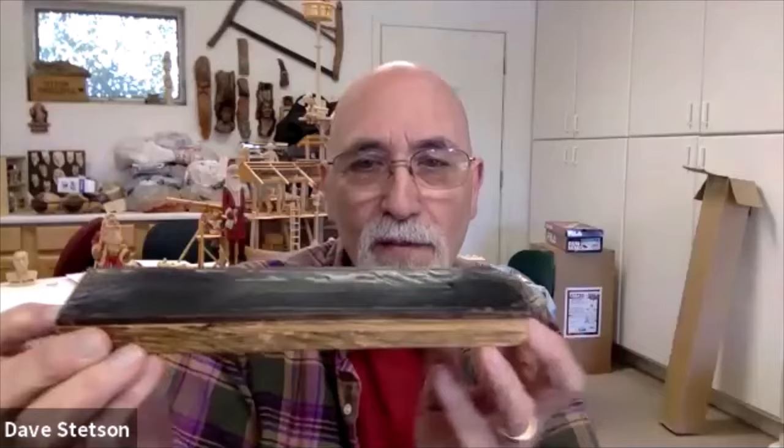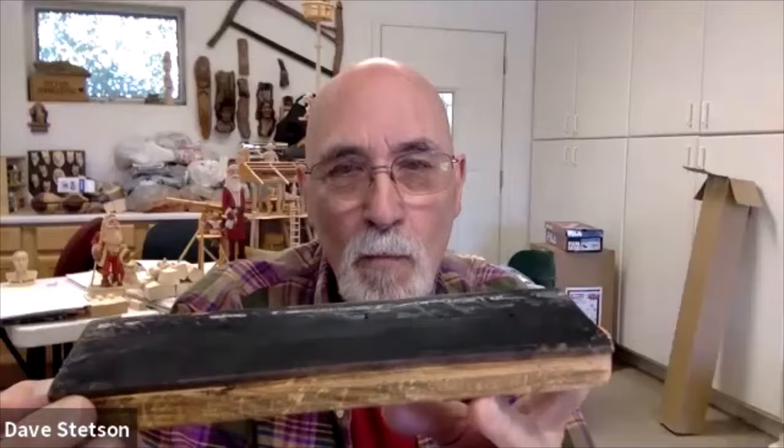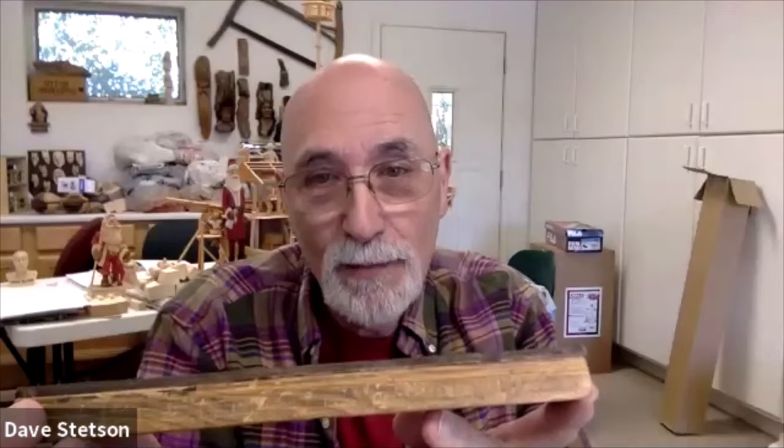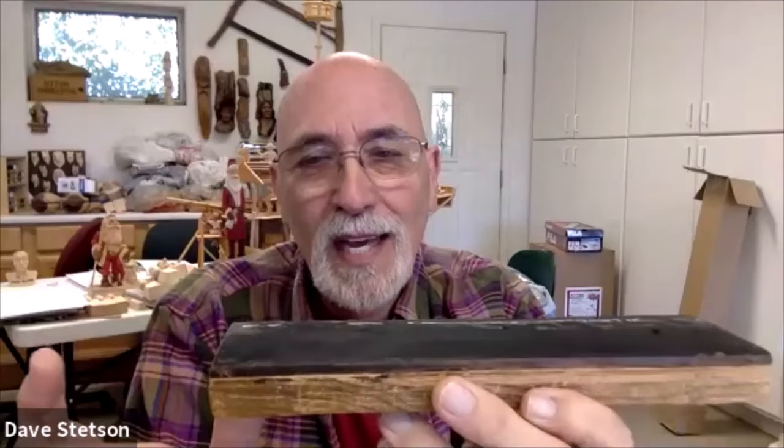I'm using the same strop that I've used since the early 80s. It's a piece of leather from Tandy — sole leather that I had when I was making sandals back in the 70s. It was a leftover piece used for the soles on a sandal, so it's a thicker piece of leather. It's stuck on a piece of pine with contact cement. It was a little bit longer originally.